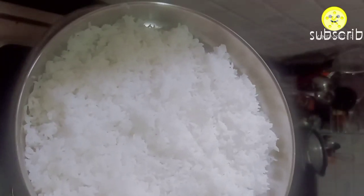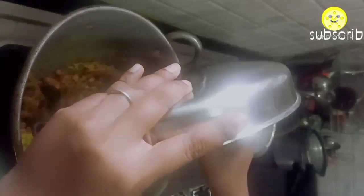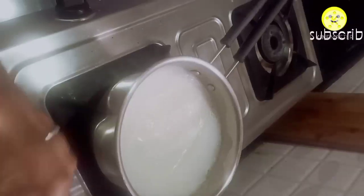The rice has cooled down, so add it into the kadai and mix it well. Add chopped coriander, and our tangy mango rice is ready. The milk is still boiling.